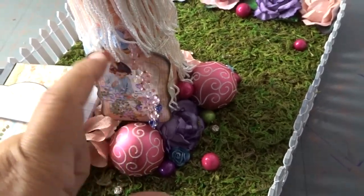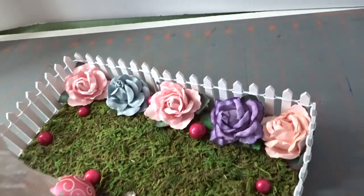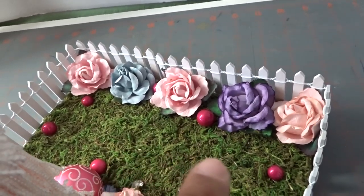Here's a paper from the chipboard piece from the collection. Here we have some roses and some more of the little circles.